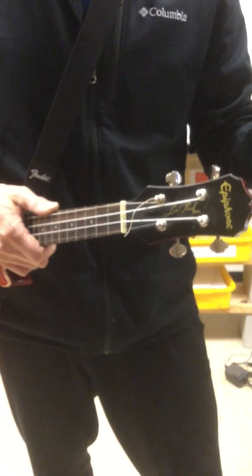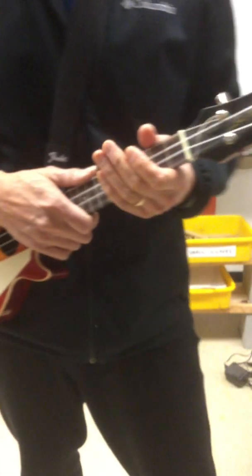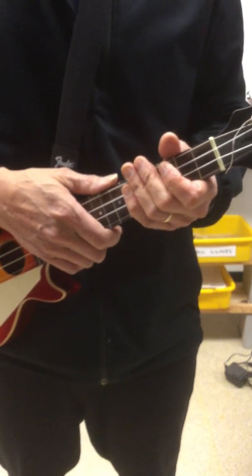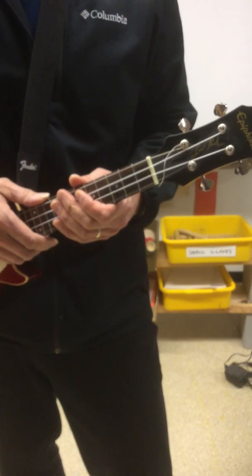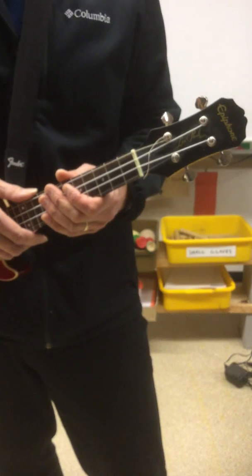So how do you think you did? If you need to, there's no shame in playing along with the video again two or three or four or five, six more times. It takes a lot of practice to switch chords cleanly and evenly. Try it with different chords. Play as much as you can. Have fun with the instrument. Good luck. Take care. Enjoy.